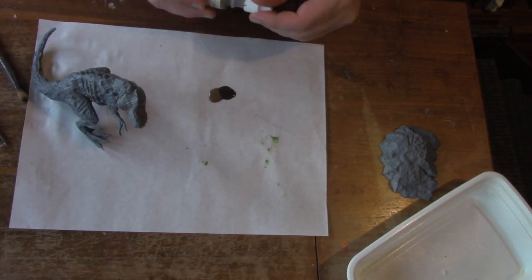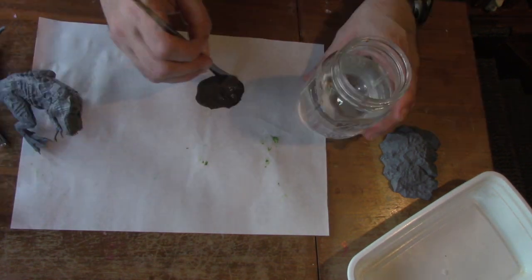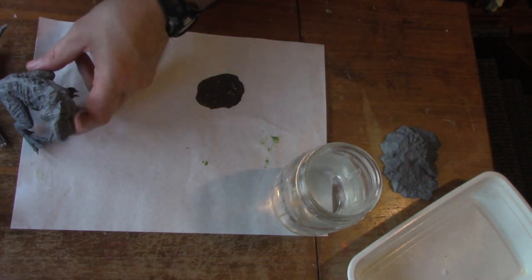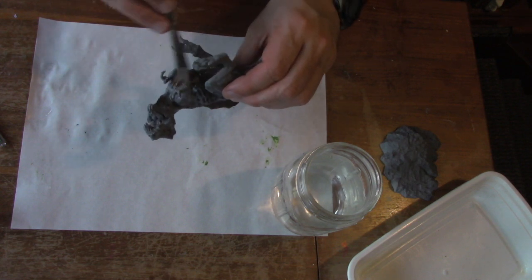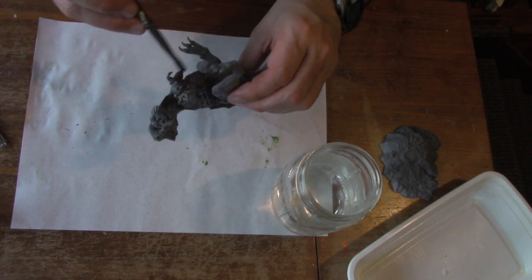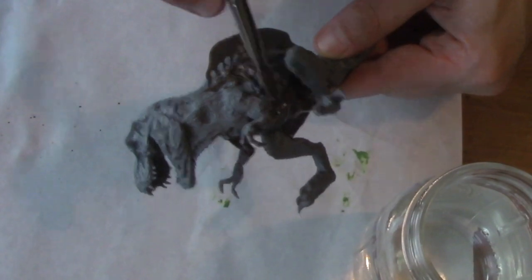For the base coat, I mixed Reaper's Charred Brown with Reaper's Earth Brown. I added water as always, but a little less. Usually the paints I work with, I always say you want the consistency of skim milk — this is probably the consistency of whole milk. I find if you water down brown too much, it doesn't cover well. So I'm bombing the whole thing brown, even though it's going to end up a much lighter color.